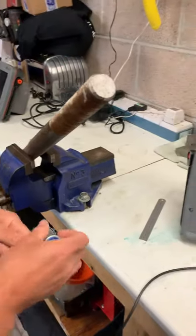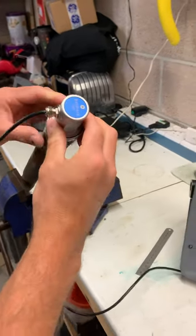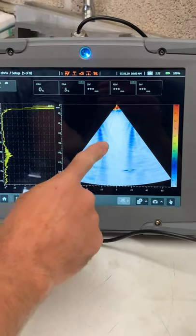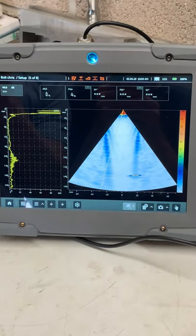We're going to put some gel on the end here, pop our probe on, and then we're looking at the screen. What we can see is that these threads are a lot closer together than the other bolt, but still we've got this defect in here.